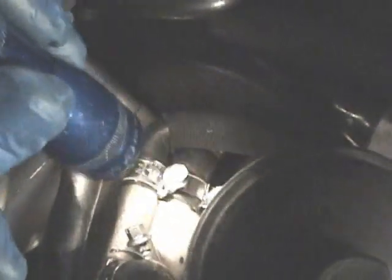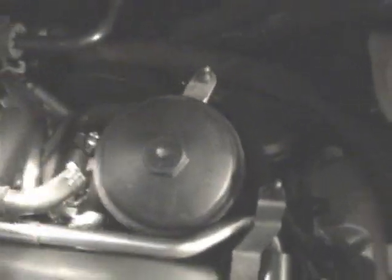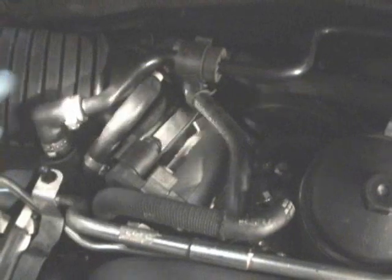Then you've got two coolant lines. This is because we just finished the installation, but these would be one-time reuse clamps you'd have to undo. There's also a clamp for the breather. So once all those lines are unhooked — two coolant, one breather, one vacuum — that stuff's out of the way. You've got the MAF boot out of the way, and the brake booster line out of the way.